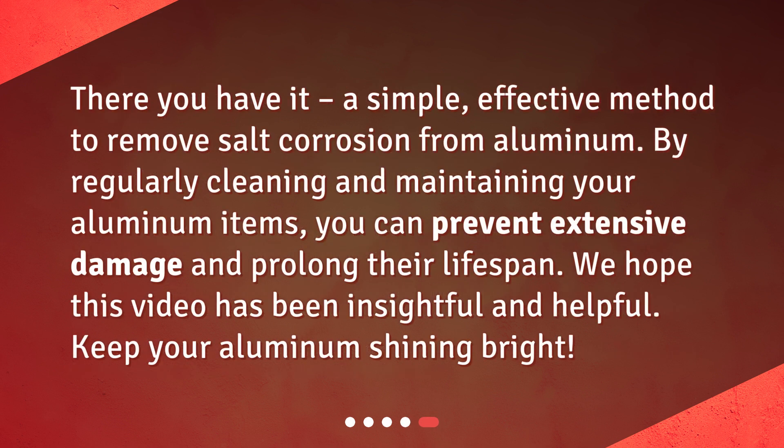There you have it — a simple, effective method to remove salt corrosion from aluminum. By regularly cleaning and maintaining your aluminum items, you can prevent extensive damage and prolong their lifespan. We hope this video has been insightful and helpful. Keep your aluminum shining bright! Make sure to subscribe to the channel and stay tuned!